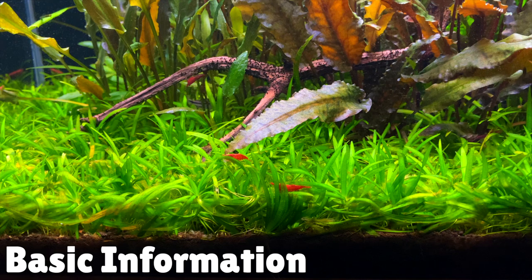Let me start by giving you guys some basic information about this carpeting plant. This plant was previously known as Echinodorus Tenon Green but it was later renamed to Hellenphium Tenon Green. Another common name you might see this plant called is Pygmy Chainsword. This plant can be found growing in the wild in North, South, and Central America.